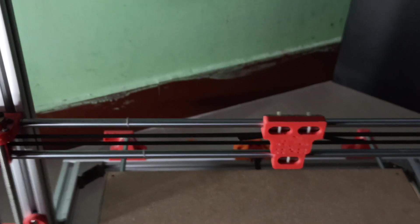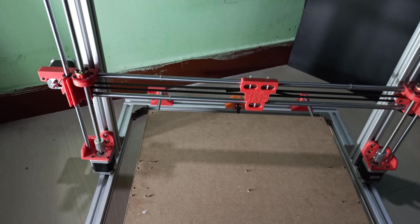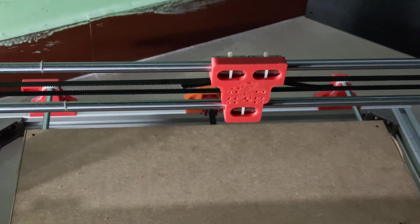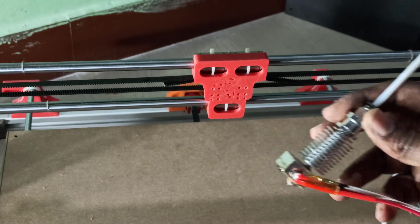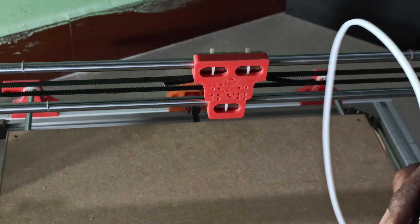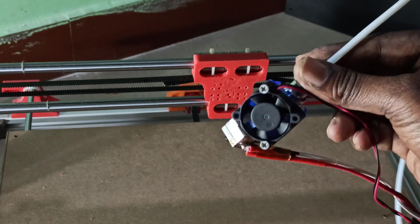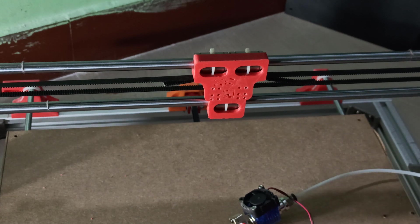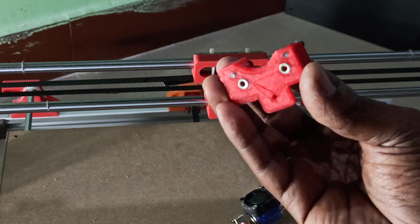Now we need to work on the hotend installation. I'm using this hotend — this is an E3D V6 hotend. For now I'll remove the fan. This is the E3D V6 hotend; it will go there. For that, first I need to install this part. On the back side there are two nuts.